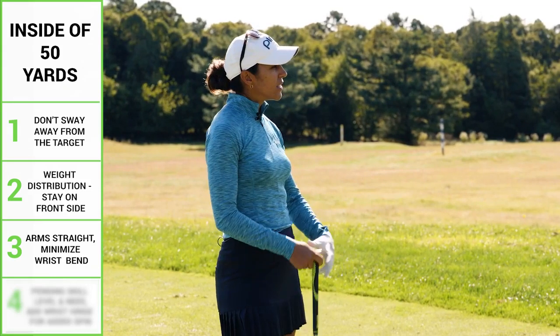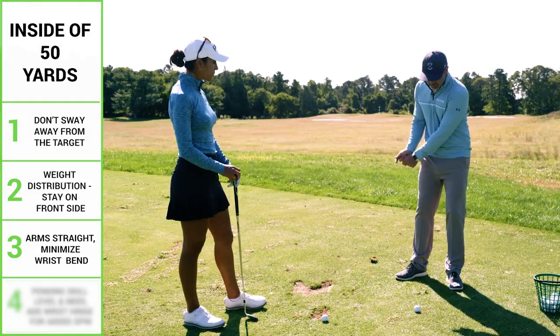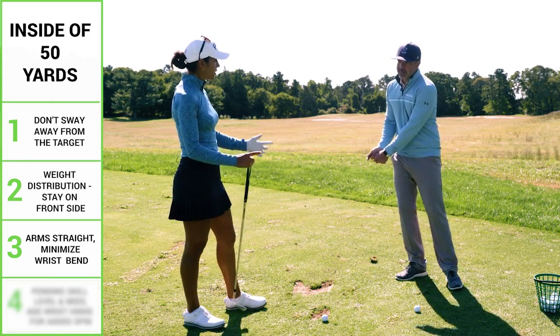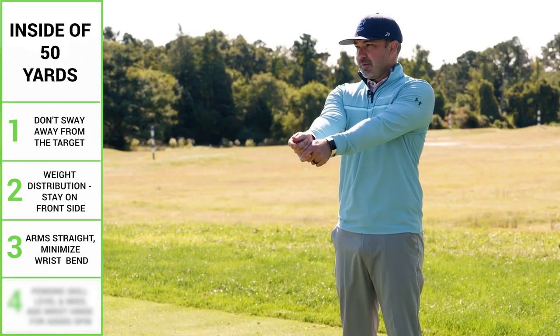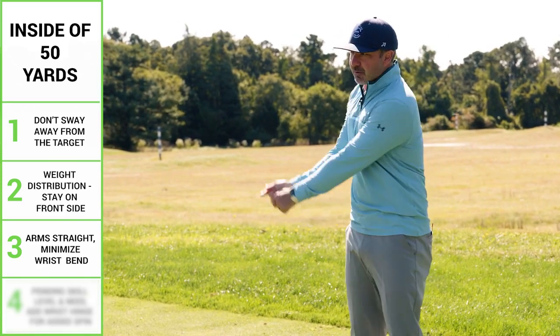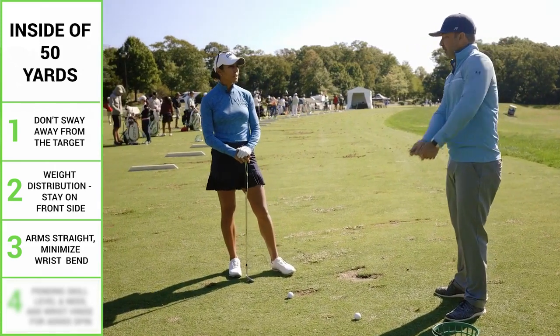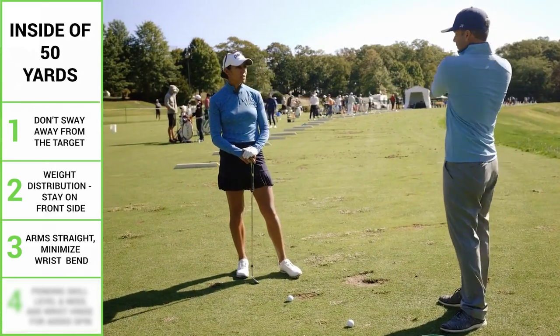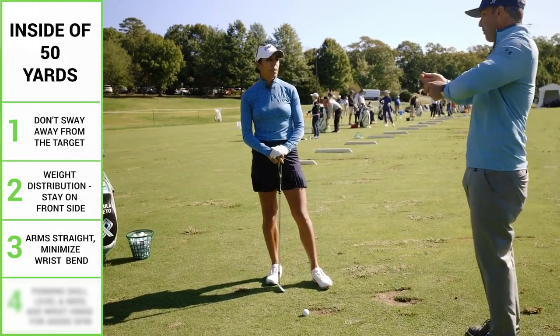I think what you said was great — keep your weight a little bit on your front foot. Don't really move it around; that's the first problem a lot of people have. And then the structure of your arms: how you have them at address when they're pretty straight, there's no real reason to start flexing your trail elbow or lead elbow through the ball. It should feel like your torso is controlling how far your hands are away from you.